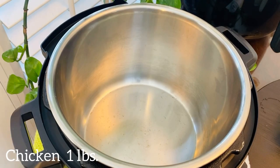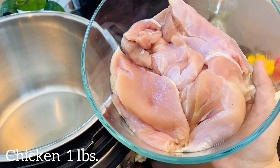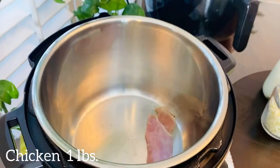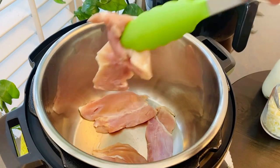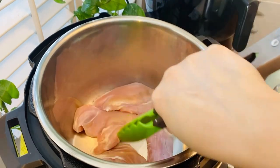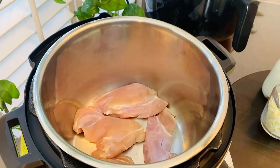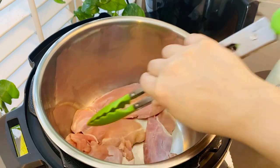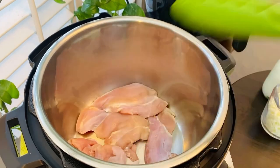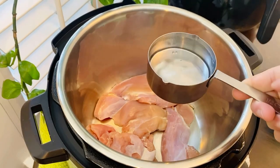For the filling we need boiled and shredded chicken. Here I'm using my instant pot to boil the chicken — you can do the same on the stovetop as well. In the inner pot, add chicken pieces. You can use any type of chicken including frozen, boneless, bone-in, breast, or chicken thighs.